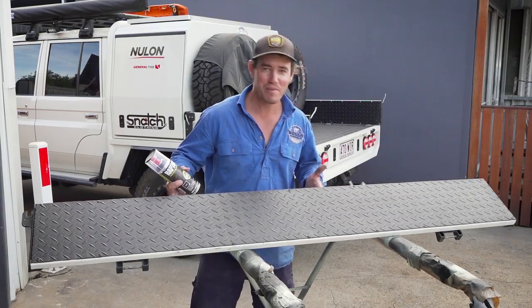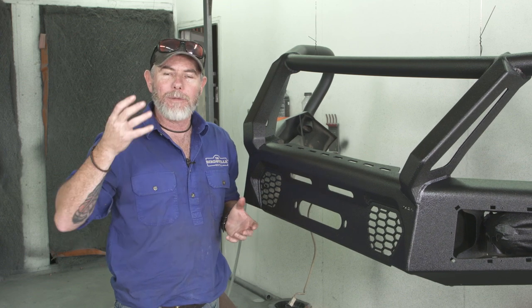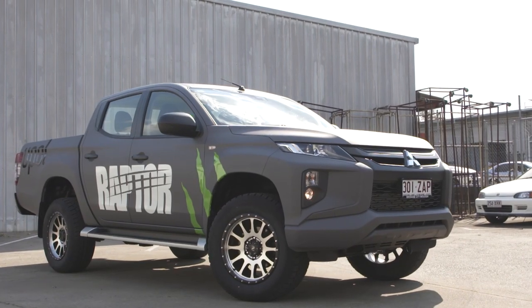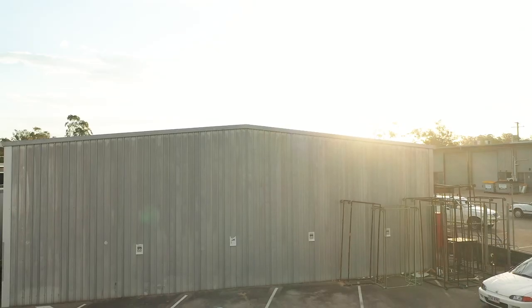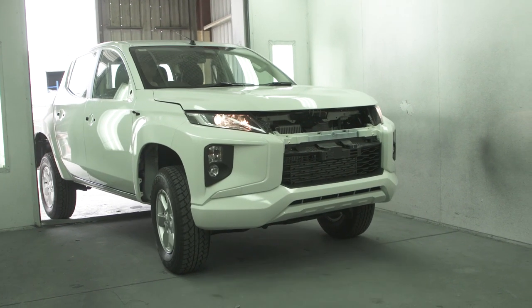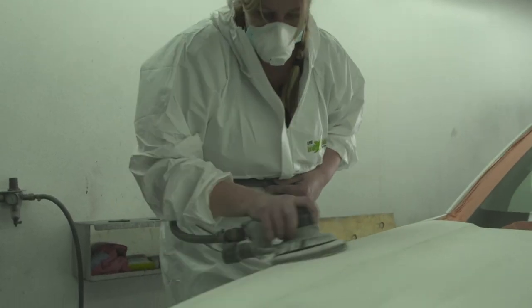It practically looks brand new! The real beauty of Raptor is that its uses are limited only by your imagination — you could do an entire vehicle with this coating. You might have something that's been sun-damaged or scratched from too much time out in the bush, or it might be a brand new vehicle. A question we get a lot is: why would you do Raptor over a regular two-pack auto paint respray? The biggest reason is cost — an auto paint respray would normally cost you thousands and it's almost impossible to do yourself at home. Go with a Raptor coat and it'll cost around $900, and with a few mates you can get it done at home.